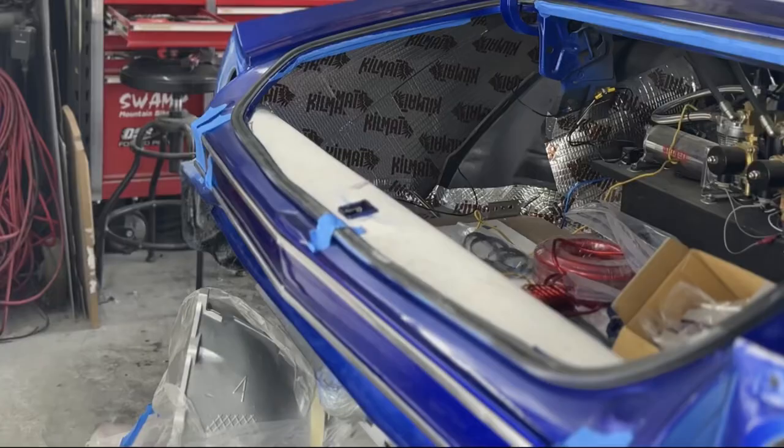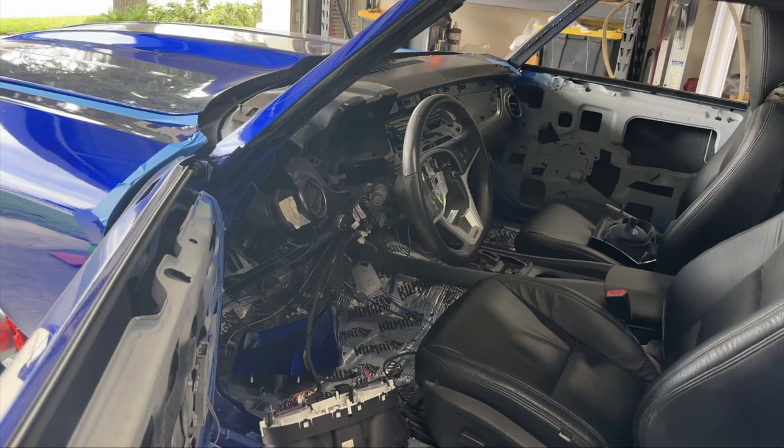Hey guys, so this week we worked on the back trim — I made that from scratch. I modified some trim to make that, which is really pretty cool. And we got the seats in. I got tired of them sitting in the living room, so we got them mounted in.